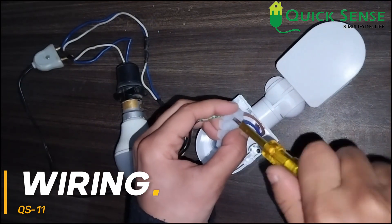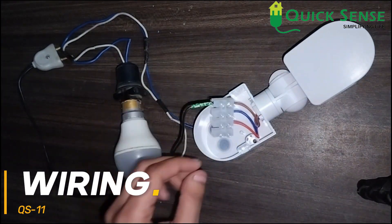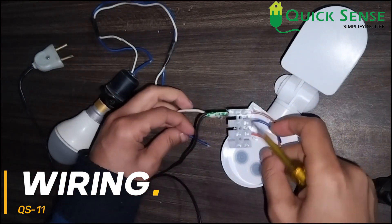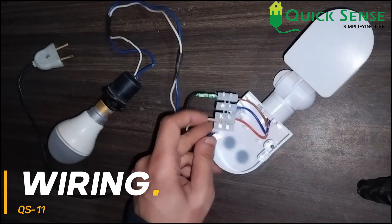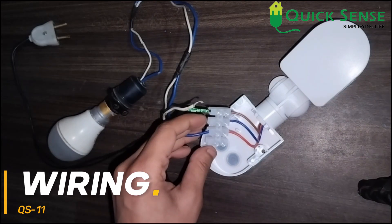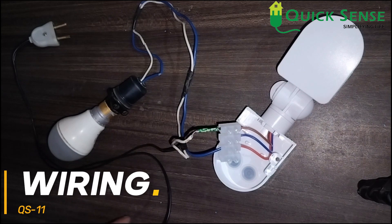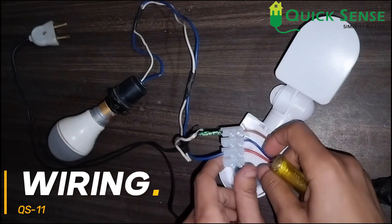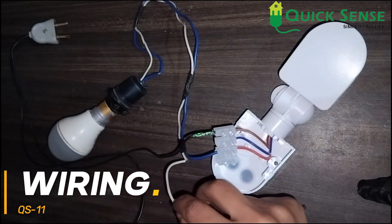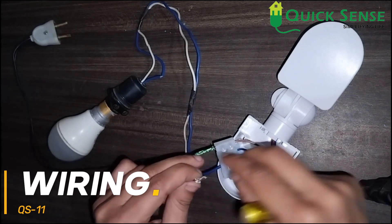Now coming to the load — the red wire is for the load phase, so the phase of the load is connected through the red wire. It is now connected. For the blue wire in the middle, both neutral sides — from input and from output — are connected through this blue wire.